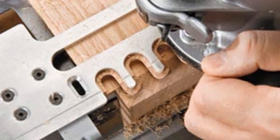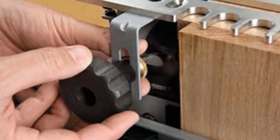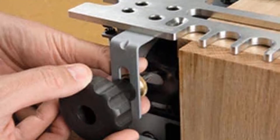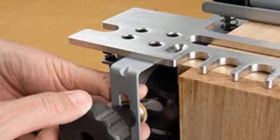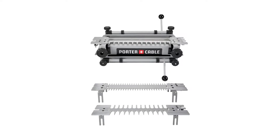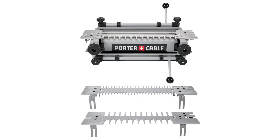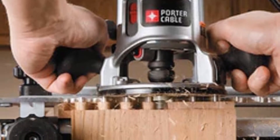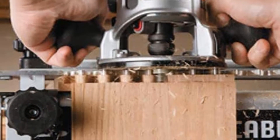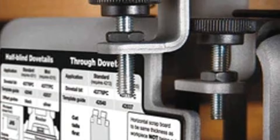The jig also comes with four router bits of different depths, which users appreciated, since it makes it simple to gauge the depth of the cut without having to make laborious measurements. Users also appreciated how fast and easy it was to get started using this jig. It comes entirely pre-assembled and can be clamped or bolted directly to a workbench. The manual is also well-written and provides clear instructions for beginners and seasoned woodworkers alike to make a variety of dovetail joints.